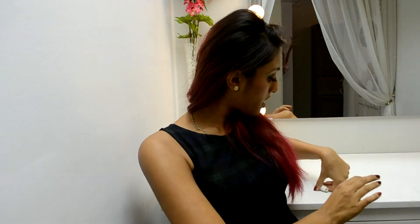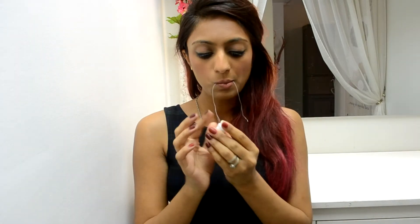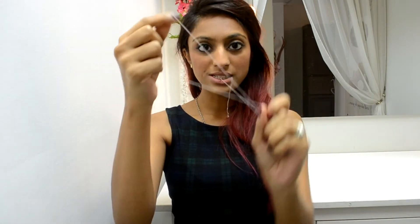When I'm doing it on myself I use the loop method because I can't stretch and hold at the same time. For the second method, you just pop the thread, roll it up a little bit, create that loop again, and twist outwards — this time it grips the hair a lot better. Then you flip like that. It's really just whichever method you prefer; try both and see what works for you.